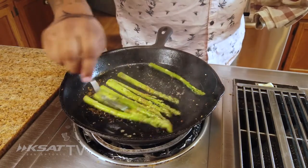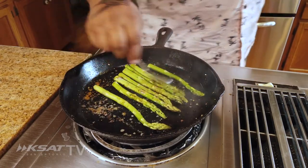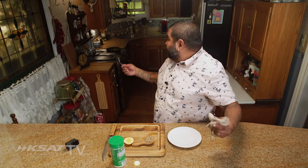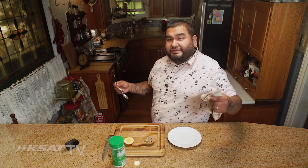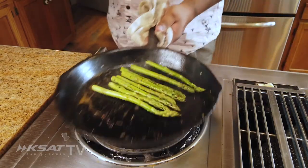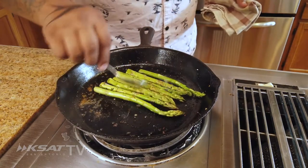Asparagus cooks fast, man. We're talking like maybe four minutes to cook. We want it to be firm yet soft. That butter's going to add a little bit of nuttiness to the asparagus.